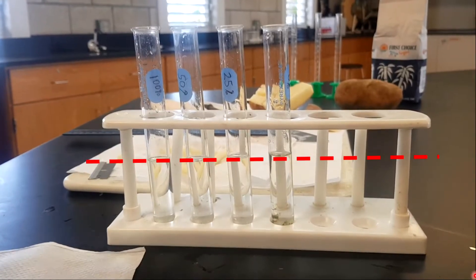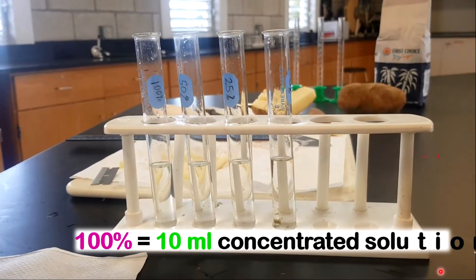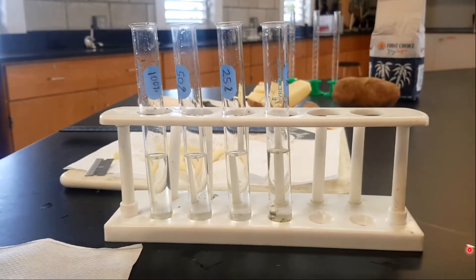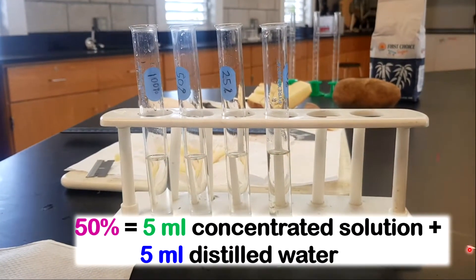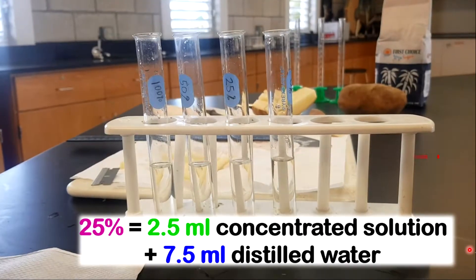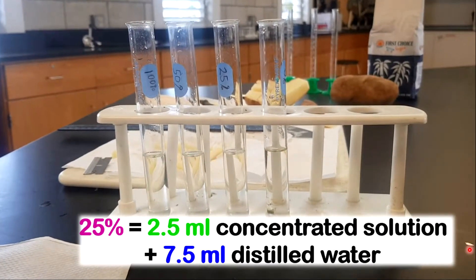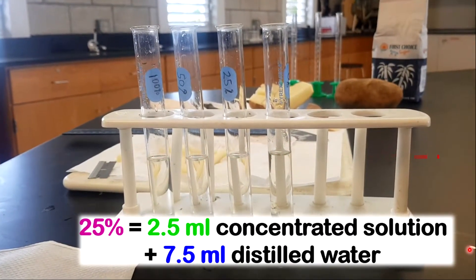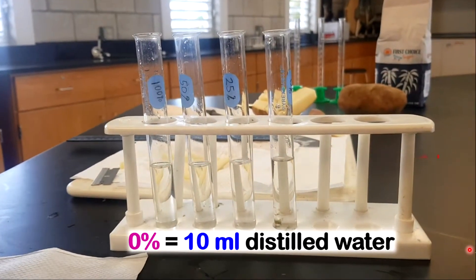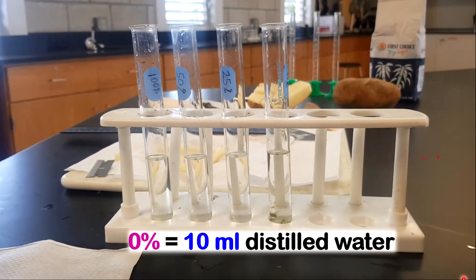To get your 100%, just put 10 ml of the concentrated sugar solution directly into your test tube. For the 50%: 5 ml of concentrated sugar solution and 5 ml of distilled water. For the 25%: 2.5 ml of sugar solution and 7.5 ml of distilled water. Notice all measurements go up to 10 ml. For 0% — no sugar at all — it's directly 10 ml of distilled water. All levels will be the same since they're the same total measurement.